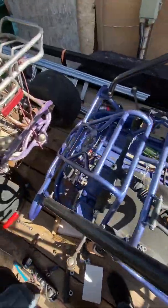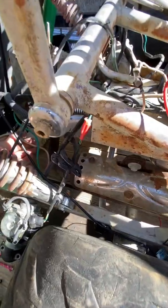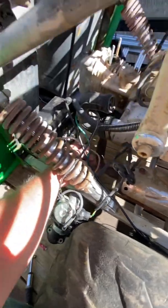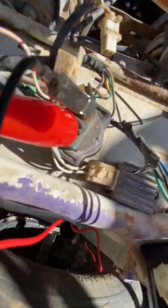I wanted to go through the wiring systems on these because people think they're more complicated than they are, and they're really not. They're very simple. So I'm going to turn my camera around and go through some of this.